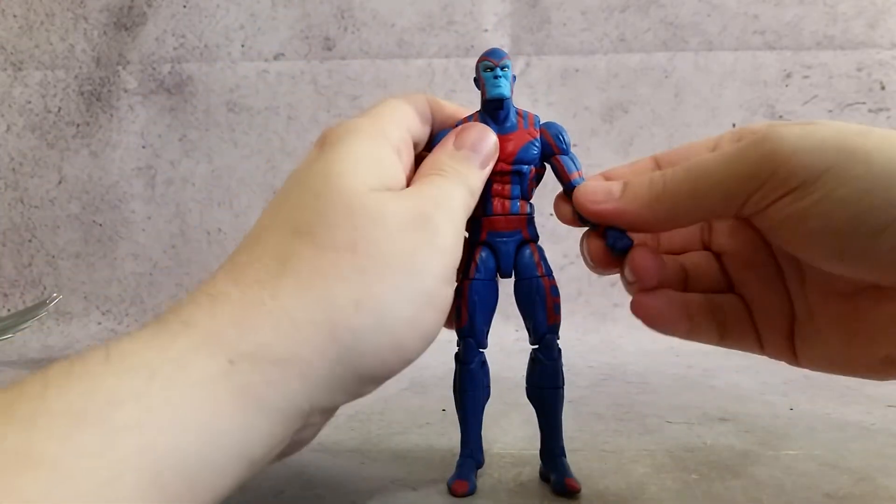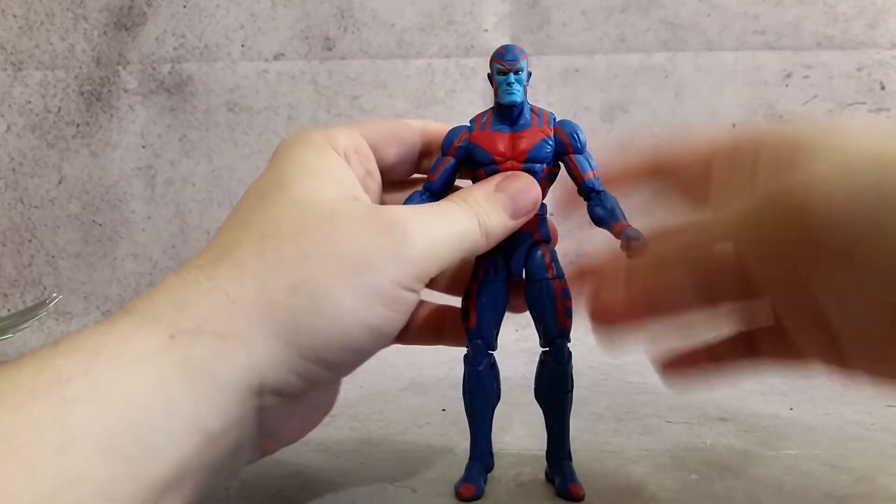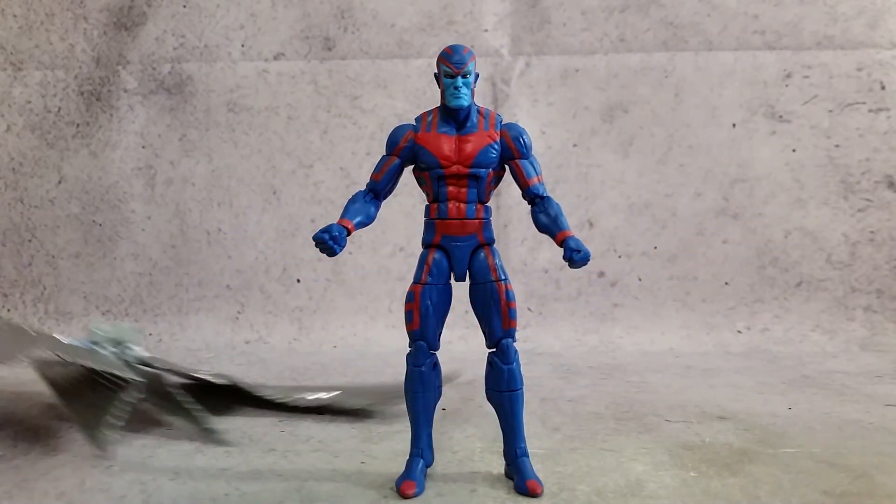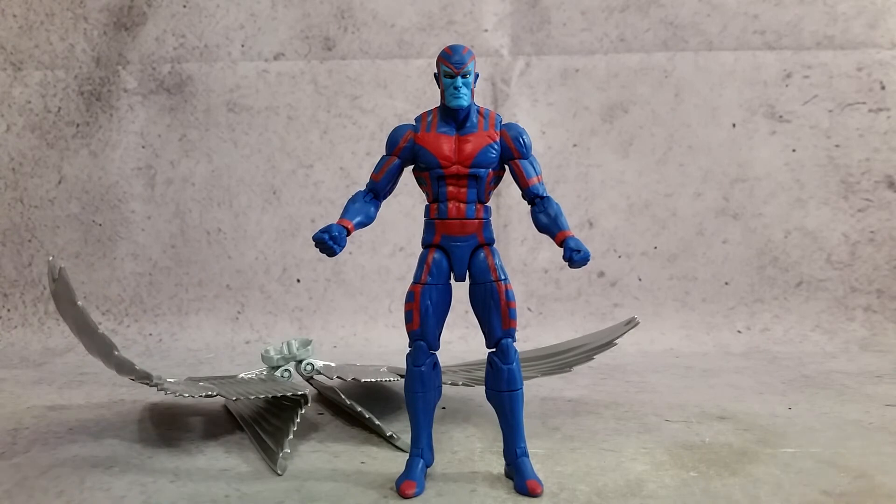But that's a little quick look at him. This is an awesome figure — this is one that I was definitely excited about. As soon as I saw that we were going to get this guy, I was like, this was on my list. And this is another figure that'll probably be one of my top figures of 2018.